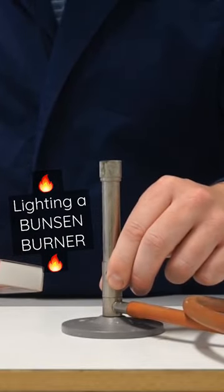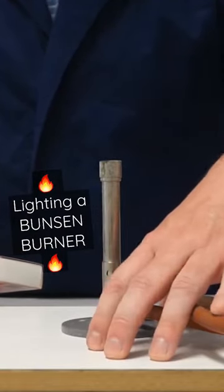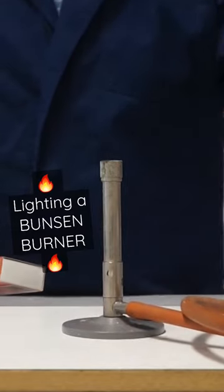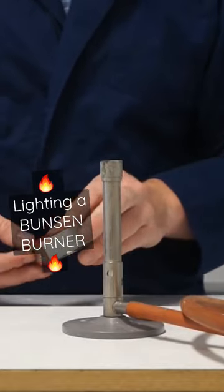I've checked that my air hole is closed, it's on a heatproof mat, and my gas hose is securely fastened to our gas tap, and the gas is turned off. I'm now ready to light the Bunsen burner.